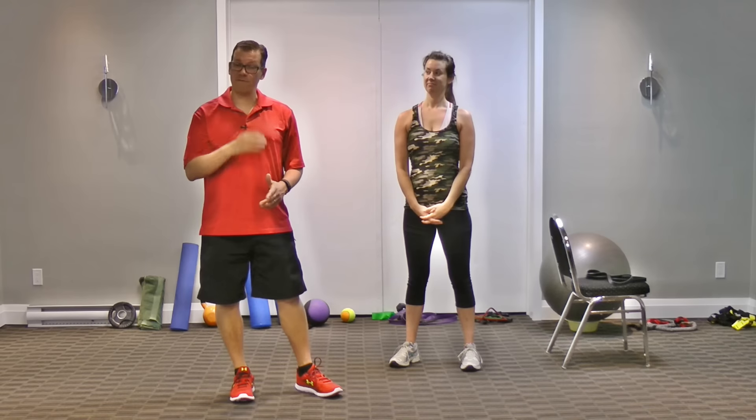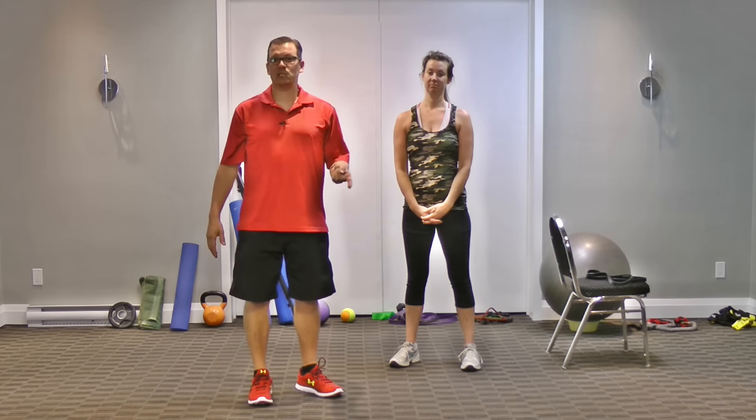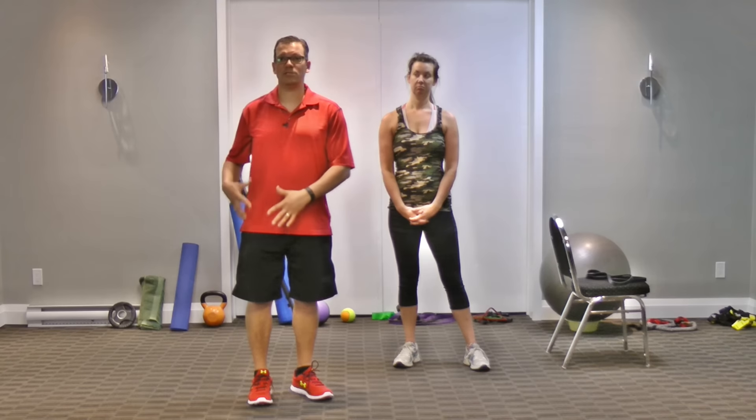The sets, reps, time, and intensity for the third and fourth tweaks are the same as the original quad stretch: one set, two repetitions, a 20-second hold, alternating back and forth. The reason for alternating is that if you only have knee pain on one side, it benefits the opposite side as a preventative measure, and it also gives the knee pain side a break so you're not overloading it with unnecessary stress.